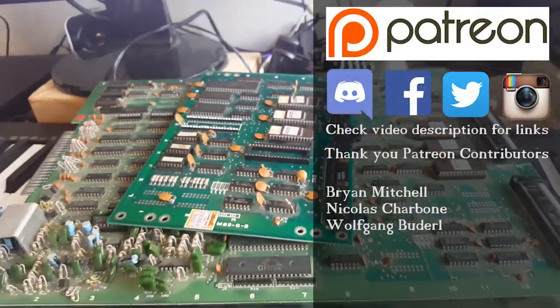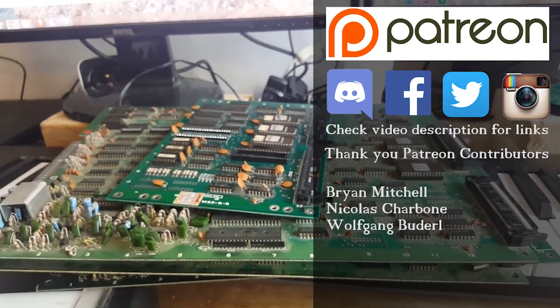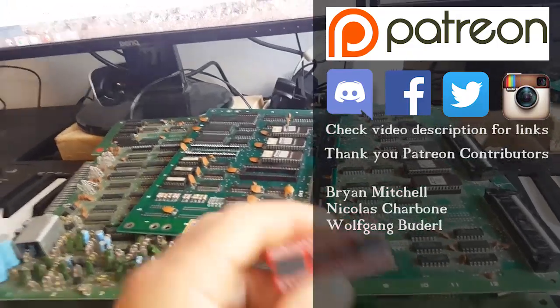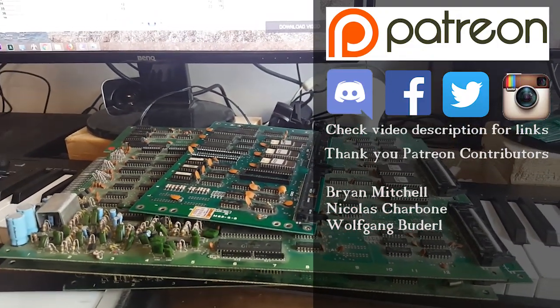I hope this was of some interest. Don't forget all the social media — Instagram, Twitter — and there's a Patreon page if you want to help the channel and maybe get a couple of these. Thanks for watching, folks, and I'll see you next time.